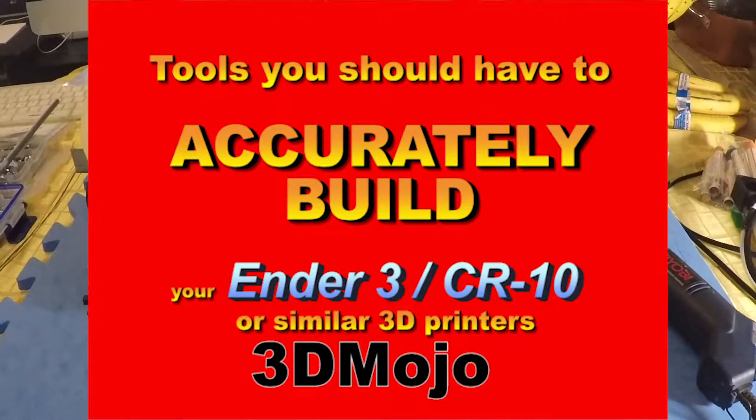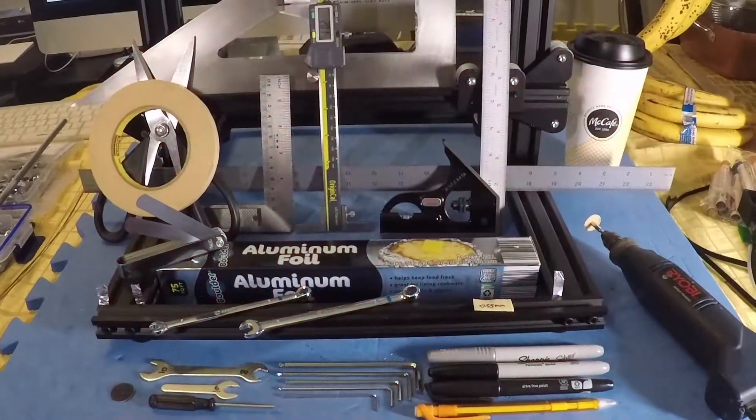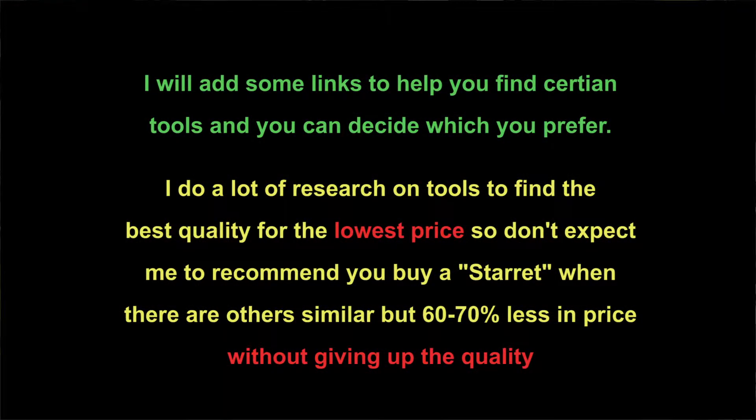Hi, this is Ken from 3D Mojo Channel. Today I want to talk about how to build your Ender 3 or any of your Creality printers correctly by having the proper tools to start with. By using these particular tools, you will actually be able to build a more accurate printer that will give you less headaches out of the box than what you would have gotten from the factory.